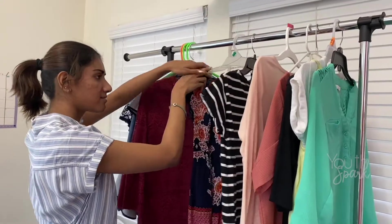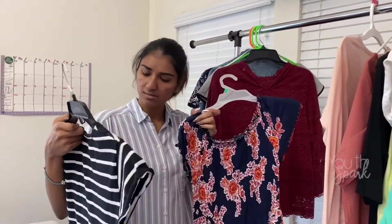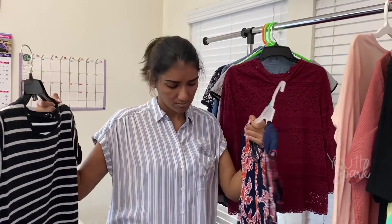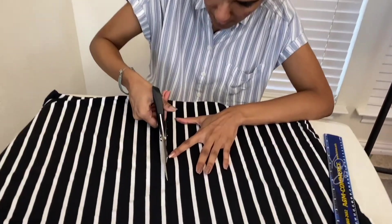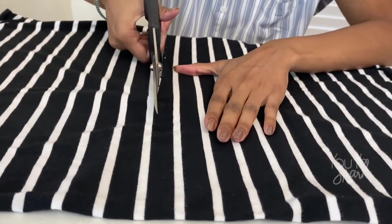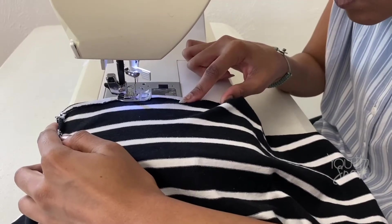I've noticed how cluttered my closet has gotten. To reorganize, I'm going to upcycle some clothes. I think I'm going to work on this. First, I'll cut this dress to my desired length. Then, I'll hem it so there are no rough edges. There you go — simple and quick.